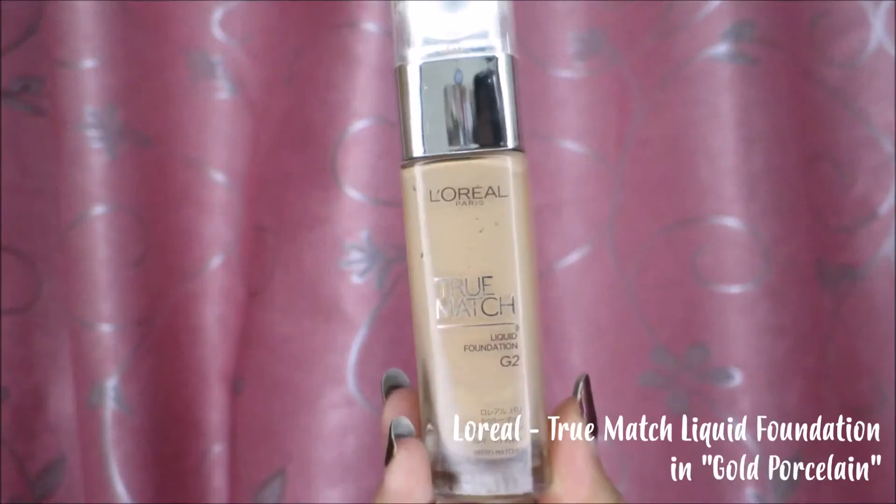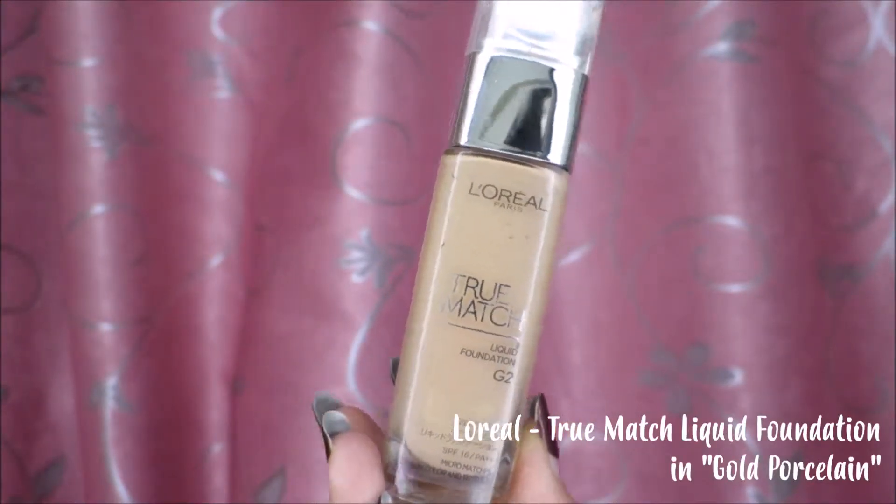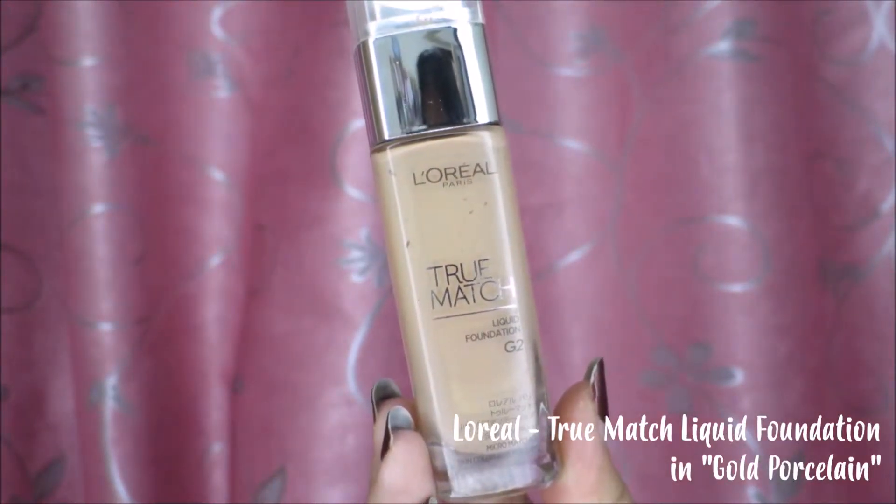As usual, we're gonna start with the base. For this look, I'm gonna be using my L'Oreal True Match Liquid Foundation in the shade Gold Porcelain. We're just gonna dab this around with a big fluffy brush, blending it in as you go.